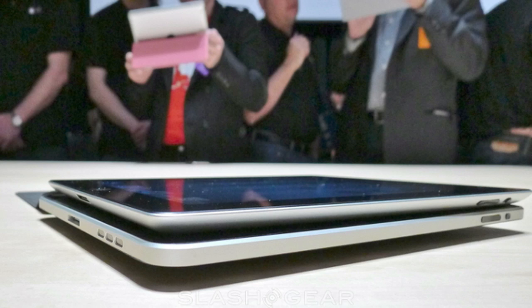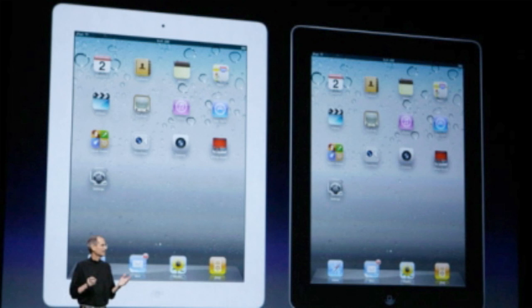The original iPad Wi-Fi and 3G model is 730 grams. For the iPad 2, the Verizon Wi-Fi and 3G model is 607 grams and the AT&T Wi-Fi plus 3G version is 613 grams.